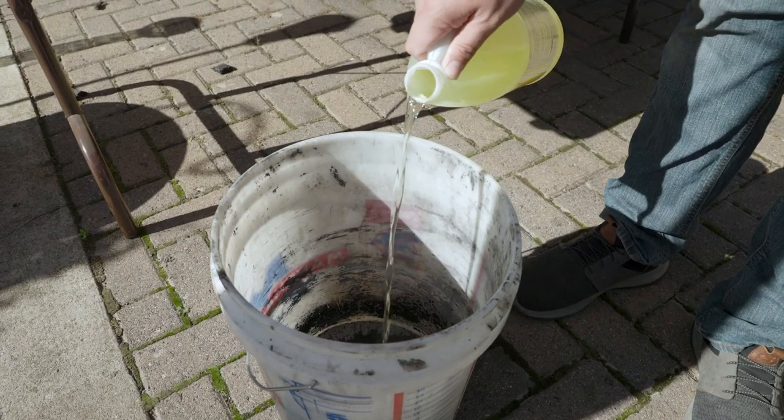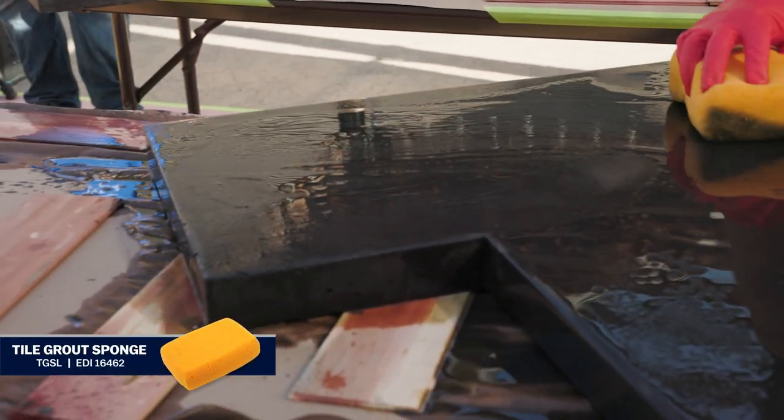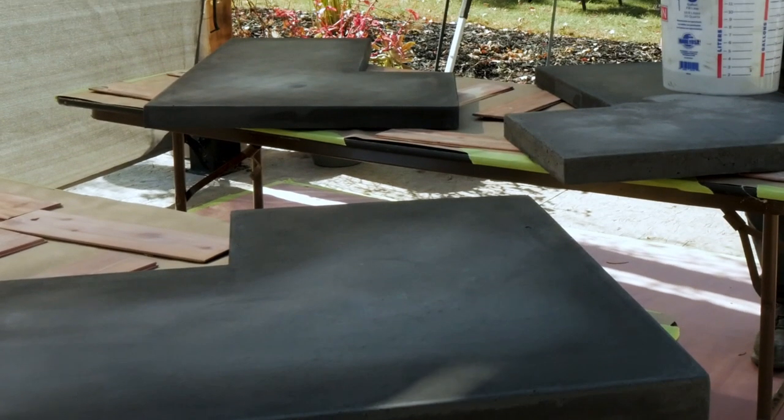Use a mild cleanser mixed with water for the final cleaning. Sponge the surface to remove any residue from the acid wash. Rinse again with clean water. Let the concrete dry thoroughly after rinsing.